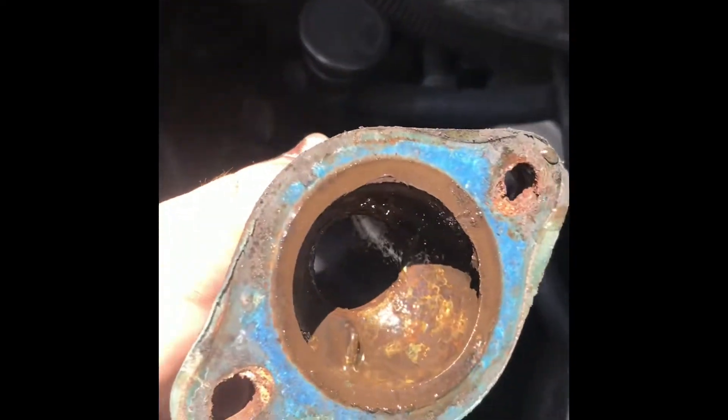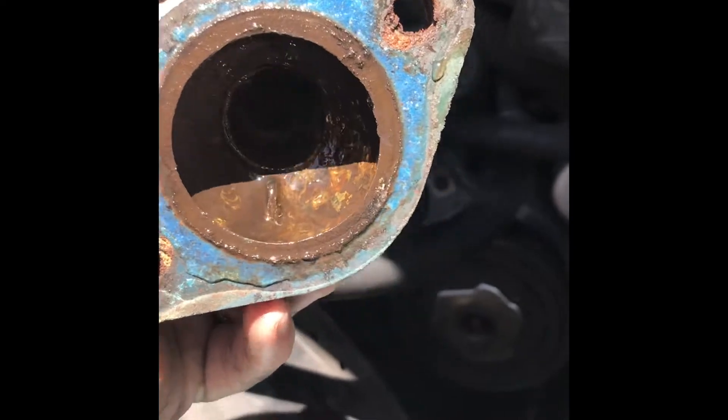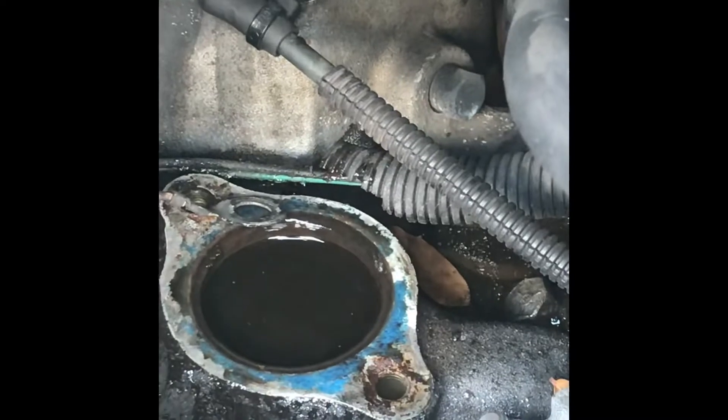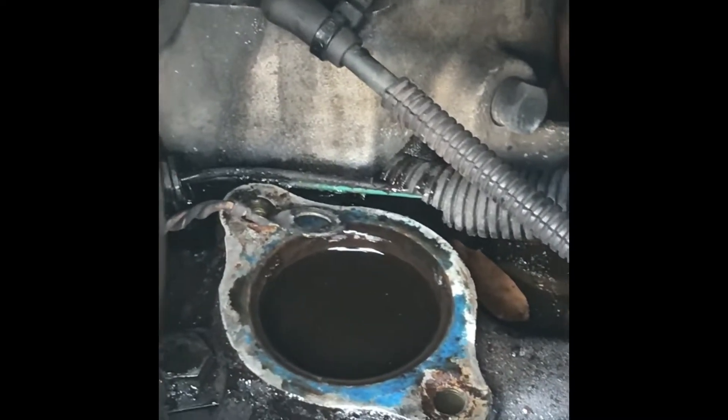Today we are doing a radiator and a thermostat. I've already started pulling it apart. I got the upper radiator hose off the radiator and now I'm fighting to get it off the thermostat. So I pulled the thermostat housing off. I need to clean it because somebody put stop leak in here. I hate stop leak, which is why I'm changing out the radiator — it's plugged up with stop leak. And there is no thermostat in there.